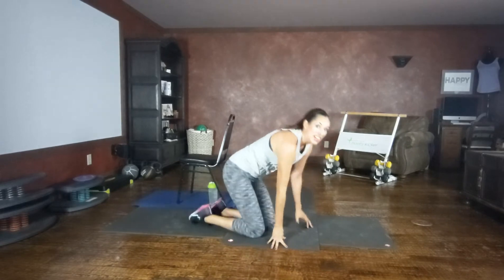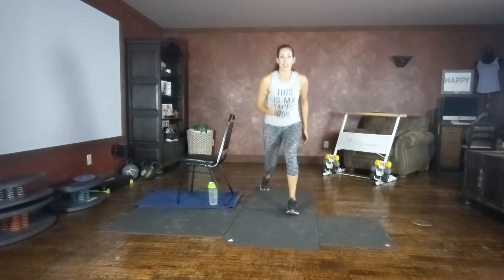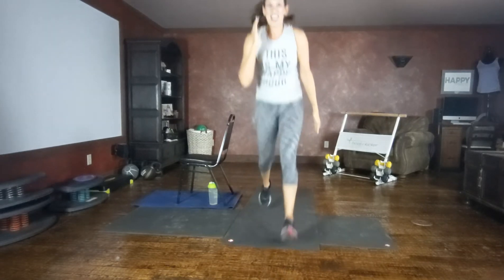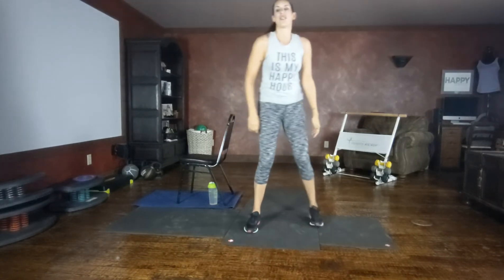New set of moves, come on up, get a sip of water as needed during these quick breaks. Plyo lunge — low impact option is reverse lunges right here, making sure knees are in alignment. Otherwise, plyo jump. Knees are staying in alignment with the toes. Come on, you got it, stay with me. Chest is up tall, core is engaged. Rest.